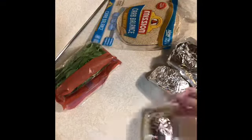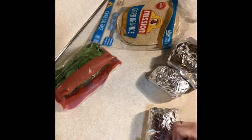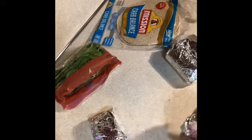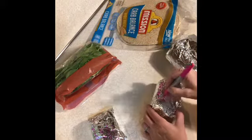After wrapping your breakfast burritos, just make sure to label them with what's inside and the date that you are placing them in the freezer, so that you can eat them up quickly and don't have them sitting for months on end.